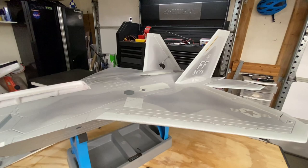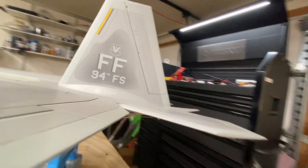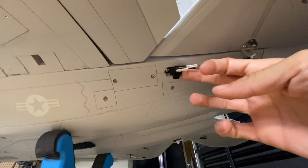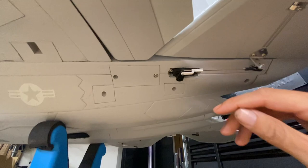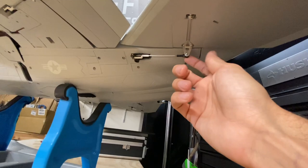Once all your trims are zeroed and all your subtrims are zeroed, then you want to go to your aircraft and physically mechanically adjust each surface with the linkage or servo arm. For example, looking under here at the elevator — it's pretty straight for where it is. If anything, it might be angled back a little, but that's just because of the tooth of the servo. With programmable S+ servos plugged into the transmitter, you can actually change the center point so it's perfectly 90 degrees off the servo, which is ideal.